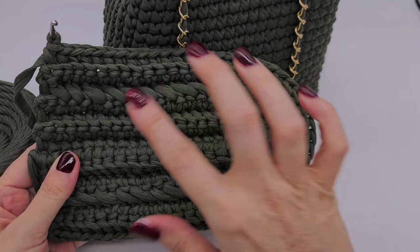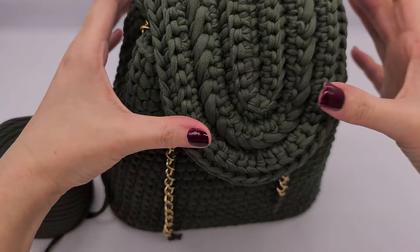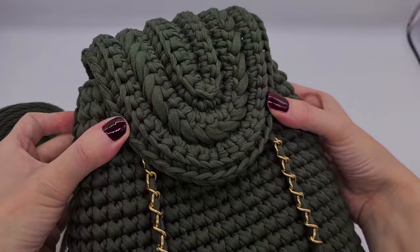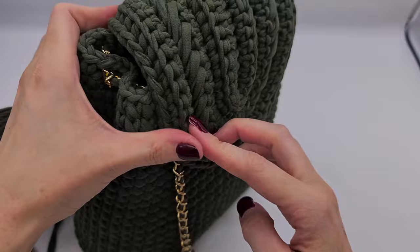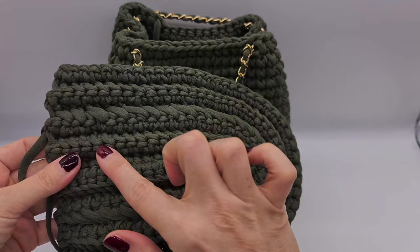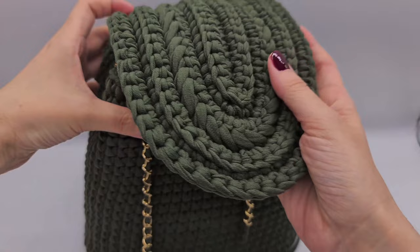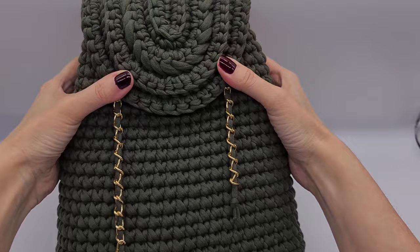I'm in row six now, and it's easiest to hold the top on the backpack every now and then to see if it's wide enough. I think I will make one further row, which would be seven rows after the first single crochet row. This is how it looks — this is the top, this is the inside. Now I will just sew the top onto the backpack.